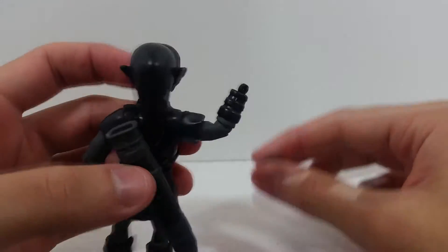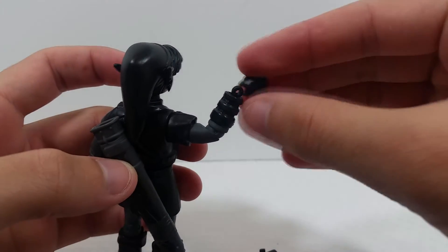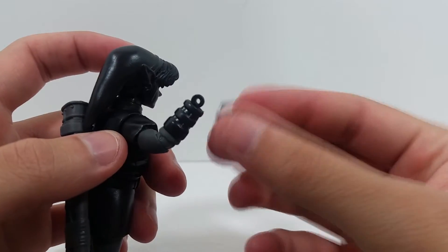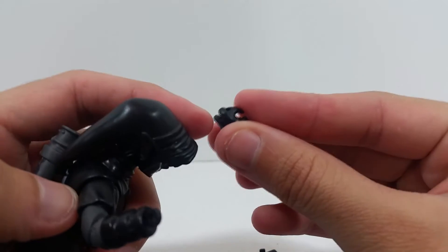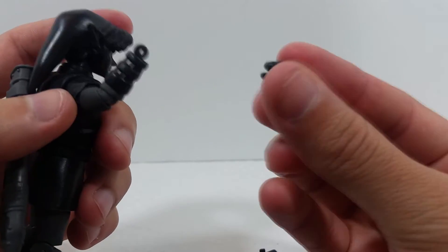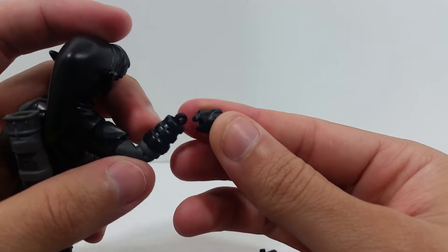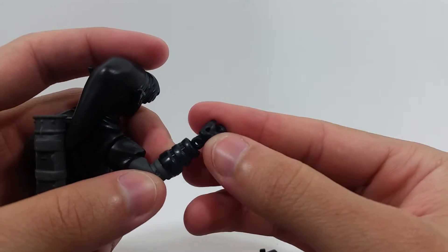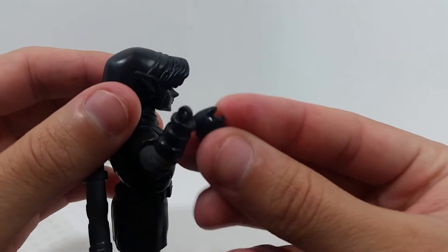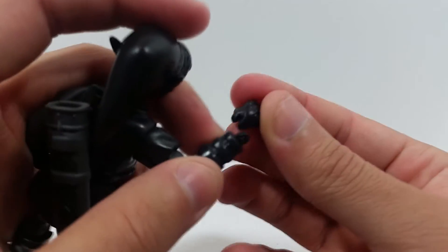I was trying to remove the hand to slide it through the loop on the shield, and all I did was pull on the hand the way you normally remove any hand — and it seems like the joint broke. The peg piece that goes into the hand stayed locked in there. So it broke on me, which is really unfortunate, especially for this figure being so much more expensive than normal ones just because it's an exclusive. Watch out for this — it's a pretty sensitive figure and I didn't put any force on it at all.